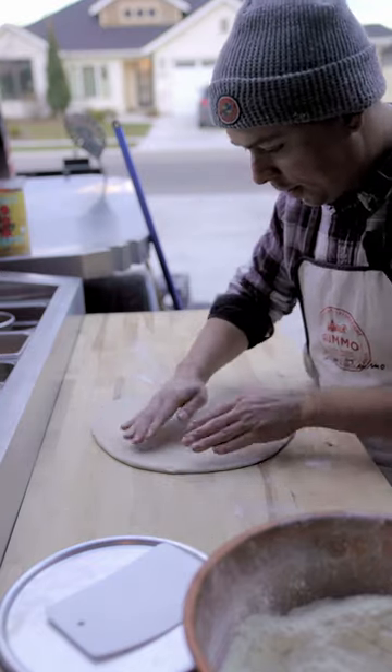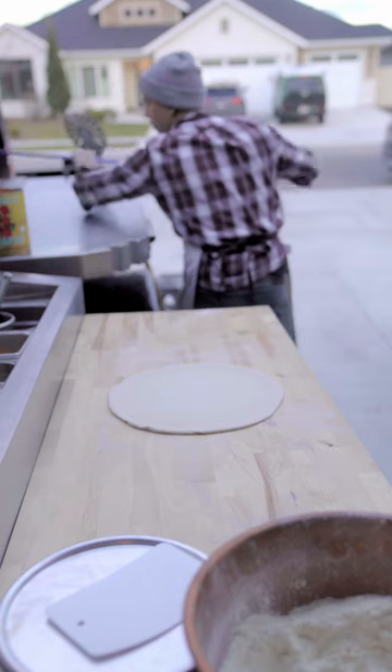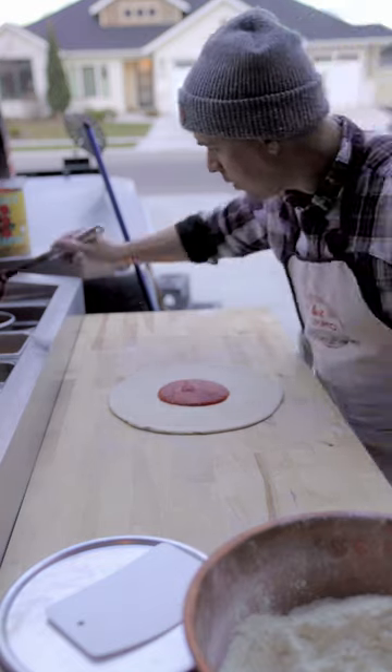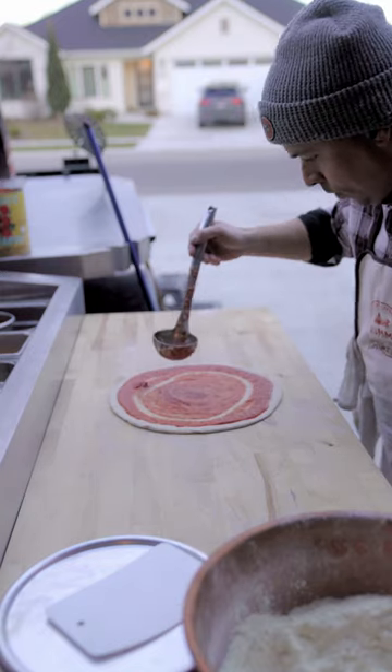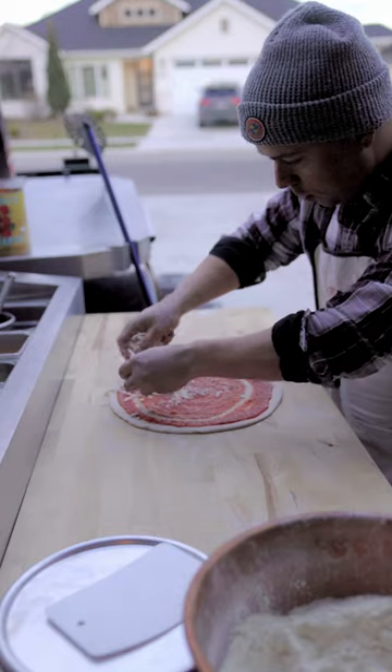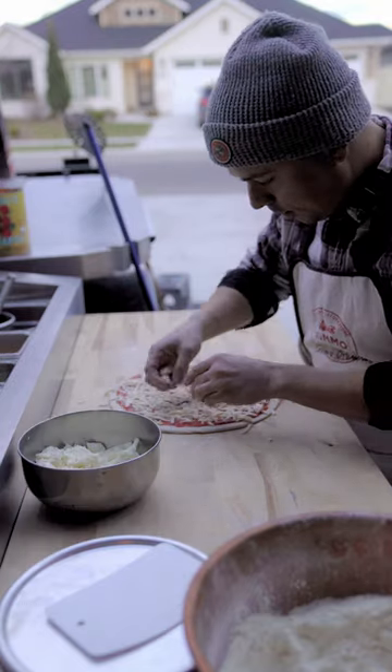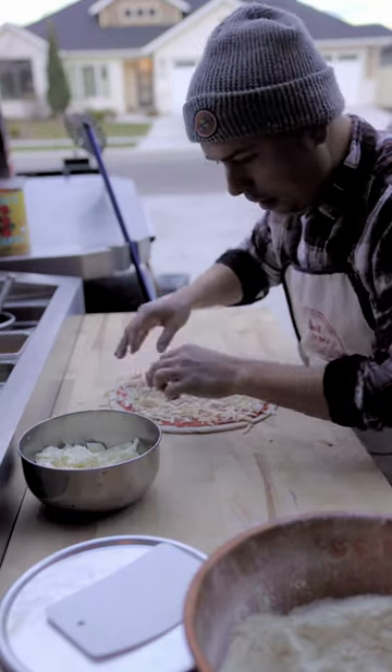This is actually 13 inches. I'm using a six-ounce ladle — I'll do about five ounces of sauce and spread it. Then I'm using Grande East Coast blend, which is half whole milk, half part-skim mozzarella, going light. And I'm doing some fresh mozzarella here, just sprinkling it on.